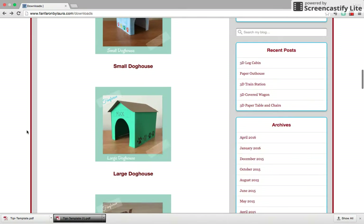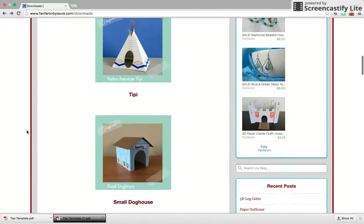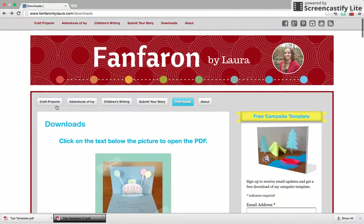I hope that answers the questions you might have about how to find any of the free things. You can also check out some of the other categories I have on the website, and thank you for watching.